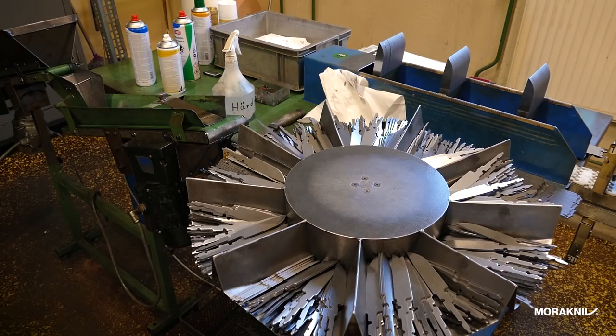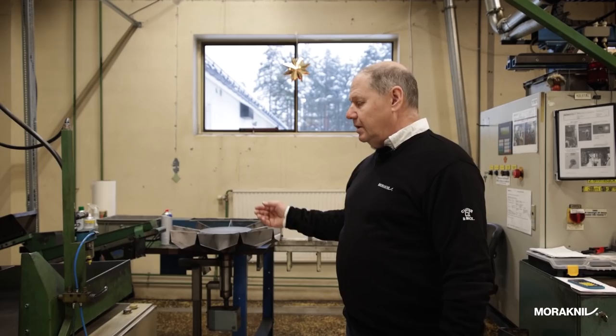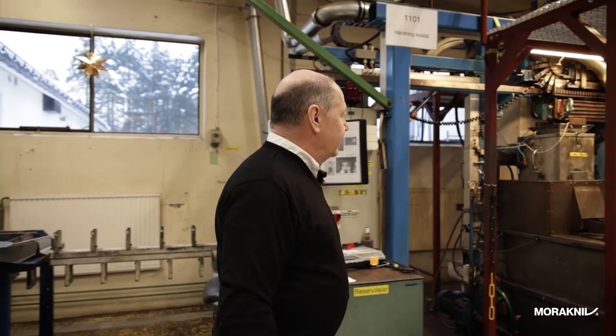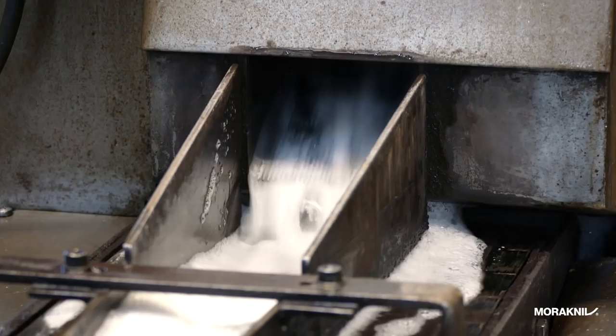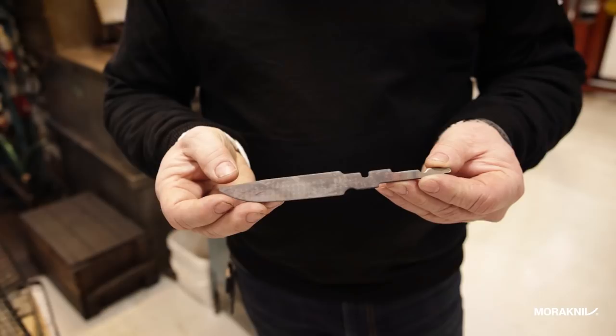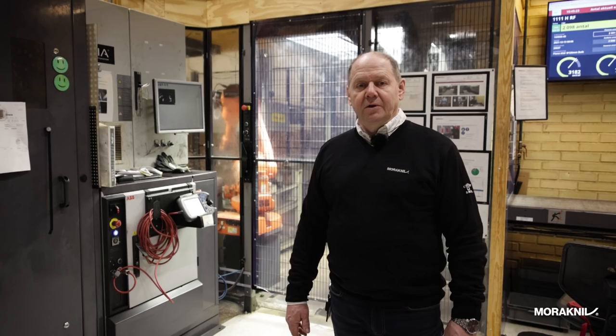This is our second carbon steel hardening device. The blades come here in bulk, have to be sorted, and go up this conveyor into the inductive heating and cool down very fast. When they come out they are already cold enough that you can hold them.